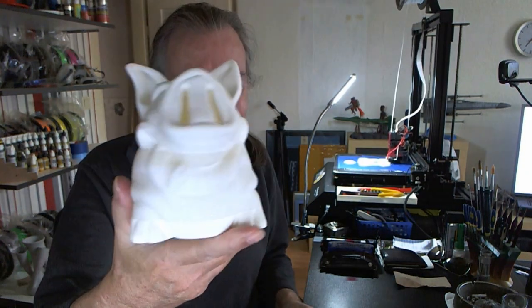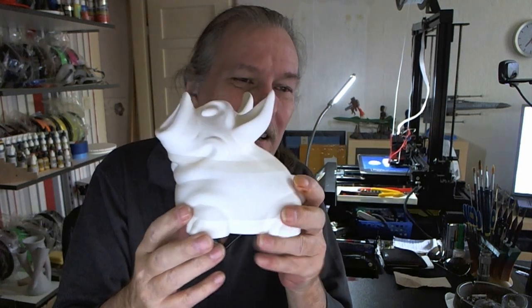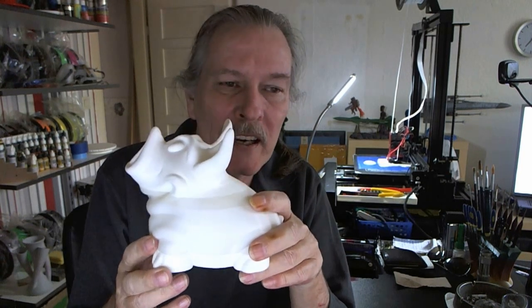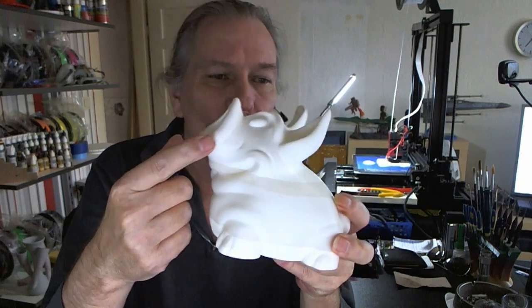The last day and a half I've been printing the piggy bank. There it is. You can see right here — I was using the rest of the filaments that I had on some spools. One, two, three, four rolls.